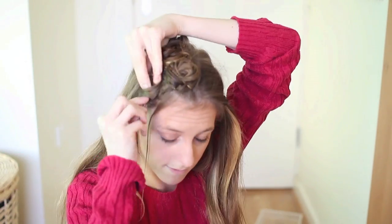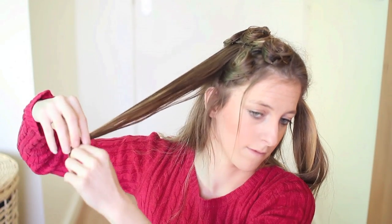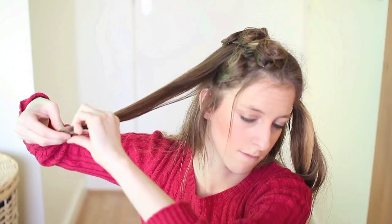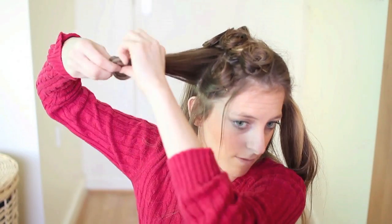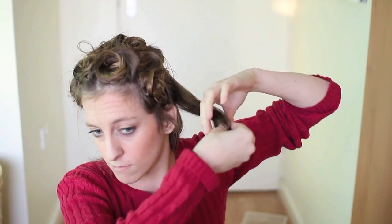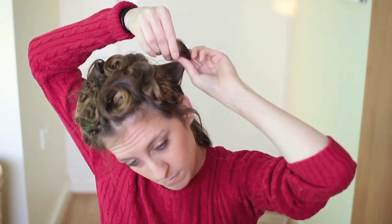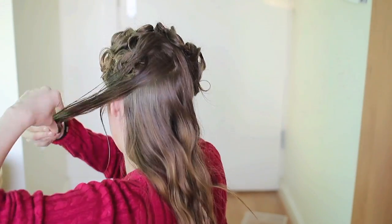So on the bottom section, you just want to wrap the hair underwards and roll it towards your face. I then repeated this on the opposite side — on the top section I rolled my hair upwards away from my face, and on the bottom section I rolled underwards towards my face.